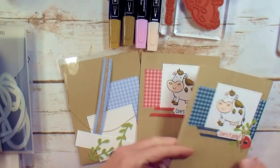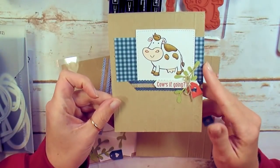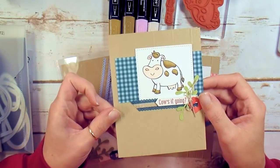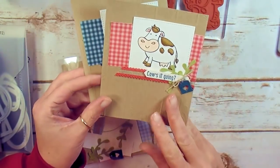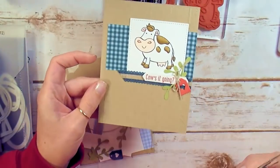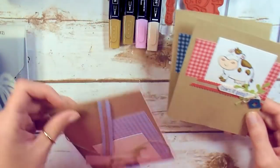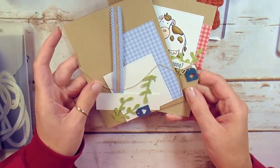The Cows It Going note card is the first one of four in the paper and ink card class for June. You might get any of these three color combinations: Pretty Peacock, Terracotta Tile, or today we're going to make the Seaside Spray version.